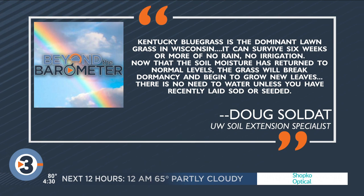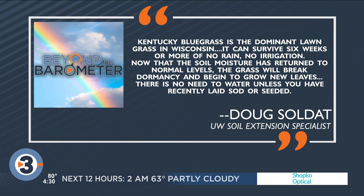There's no reason to water unless you've recently had late sod or seeded — obviously for that, you need to make sure.